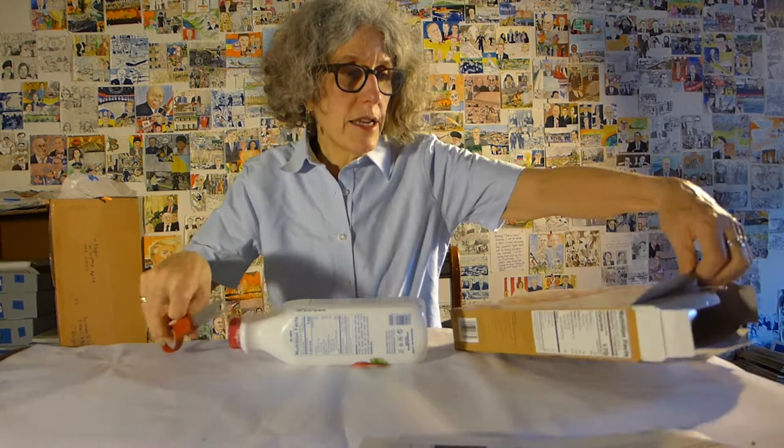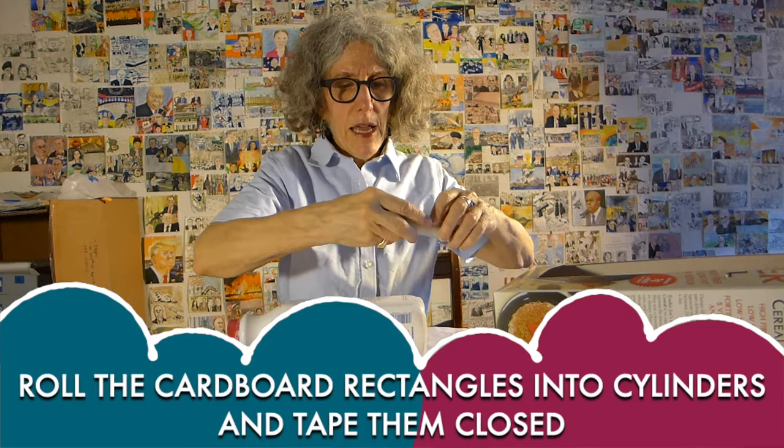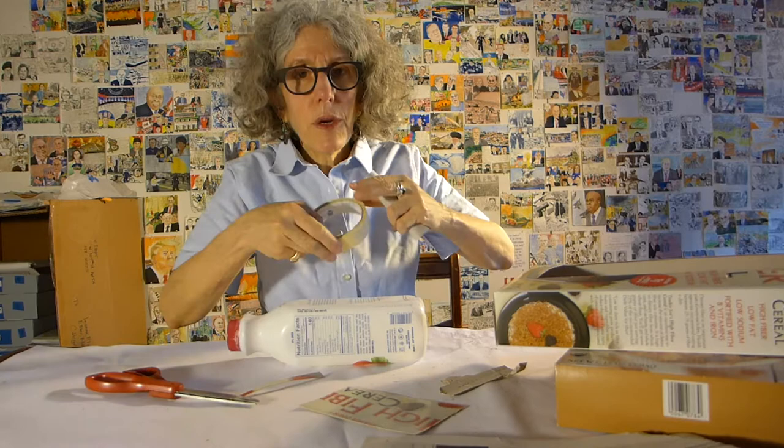I'm going to start by cutting this cardboard into some rectangles. These are going to be the legs, so I need four of these. What I need to do is roll them into a cylinder. That's going to be one leg. Now you need a little masking tape — tape it up.